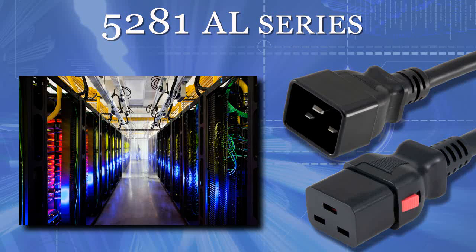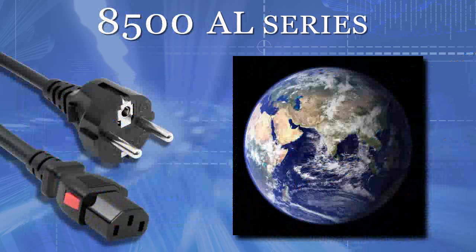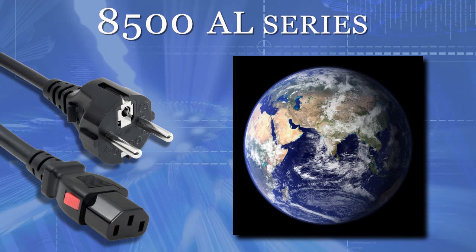If you need something with a higher amperage, we have the 5281 AL series with the C20 plug to the Auto-Lock C19 jumper cable. And for international use, check out our 8500 AL series with a European Shuko plug-in.